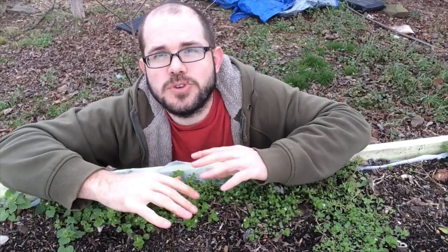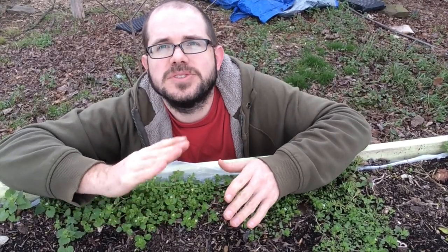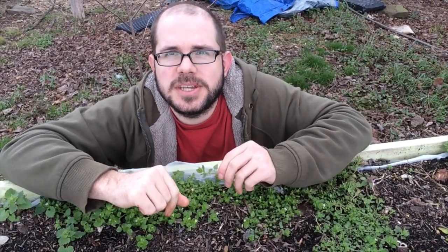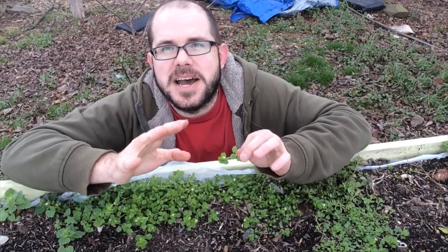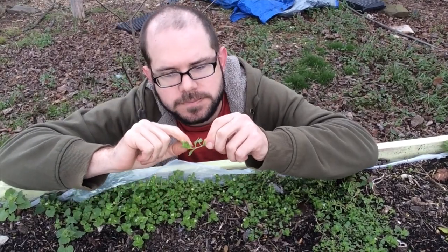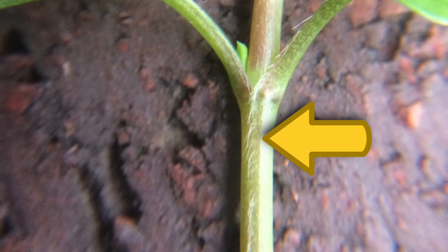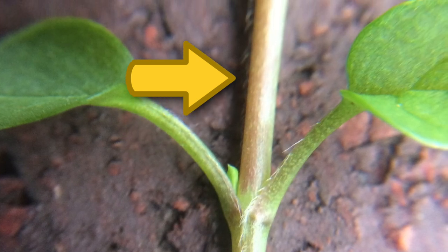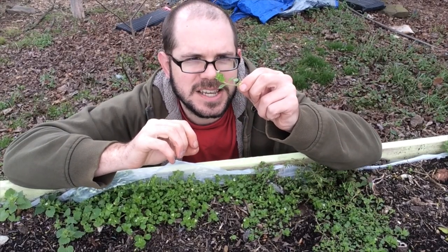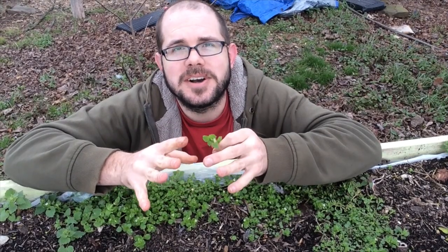If you get them when they're young like this, you can eat the whole thing — very tender, very delicious. As they get older, they can be a little stringier. You can chop them up real fine to try to make the most of it, or just eat the top two or three inches and it's still tender. Now, for the super duper how-to-definitely-know-you-have-chickweed: on the stem, there will be a single line of hairs — just on one side. And after every pair of leaves, the hair switches over to a different side. They're small; you may have to hold it up to the light or bring a magnifying glass.